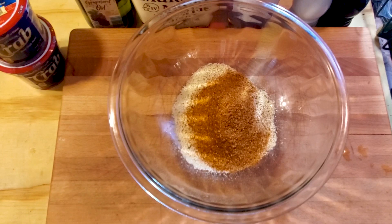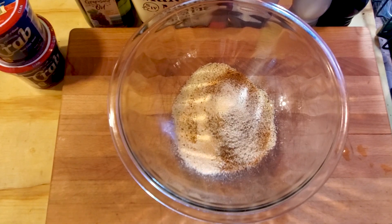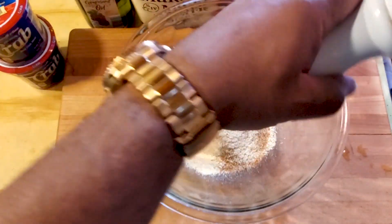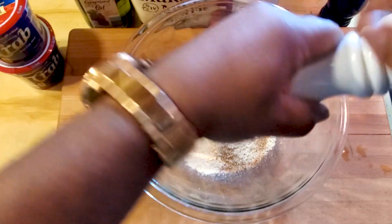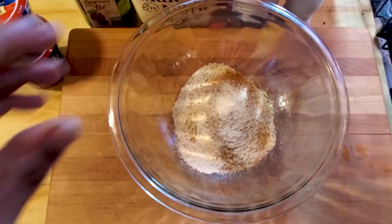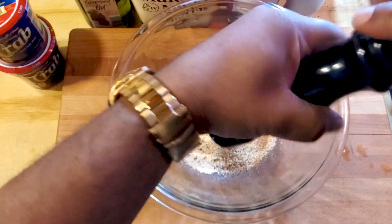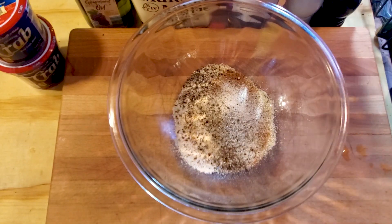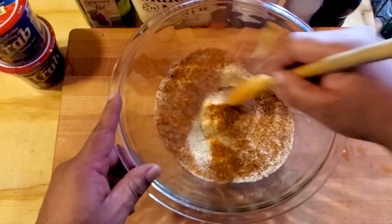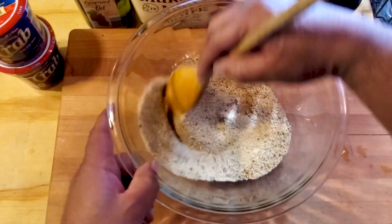Next we're gonna add a teaspoon of garlic powder or granulated garlic, then a little salt and pepper just to taste — about a teaspoon of each should do it, with some fresh cracked black pepper in there. Give it a good stir and mix it well.